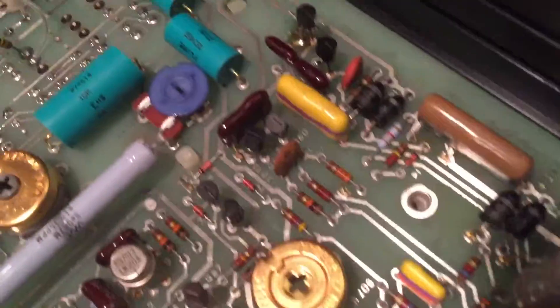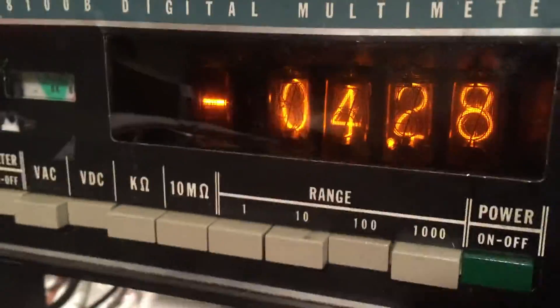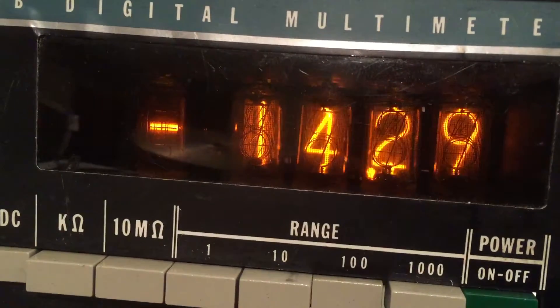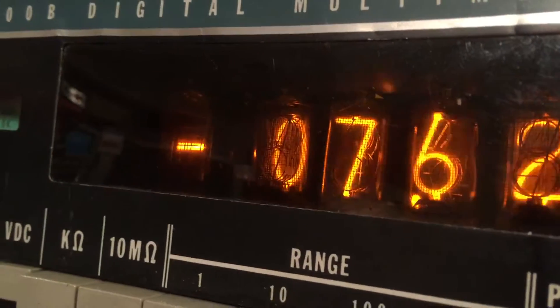I need to order some good parts from Mouser to fix that up, but we get all good voltage readings on all the rails and we're able to get pretty accurate readings from the meter. It compares pretty decently to this Fluke 87 or any of my other Fluke stuff over there, so I'm pretty happy with it — I think it's gorgeous and it's going to make a really nice addition to the bench.